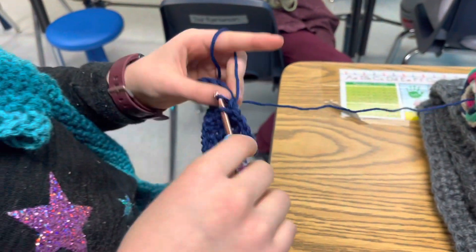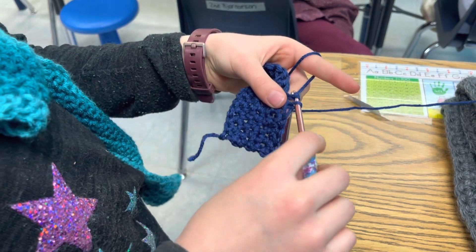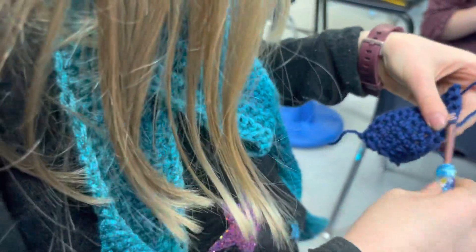Here's another one of our Crochet Club members, and she is making — what are you making? Are you making a headband? Yeah. She's making like a headband ear warmer. She's an experienced crocheter. She's finished her scarf right there.